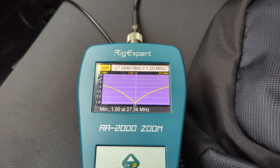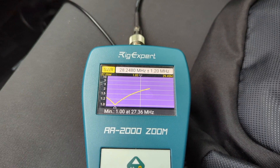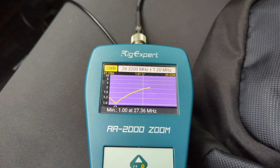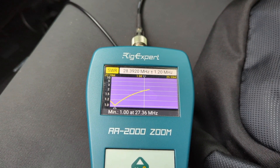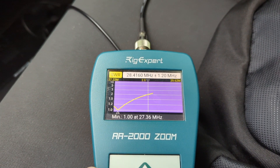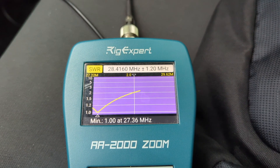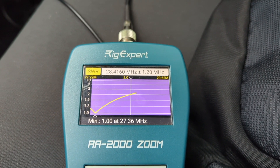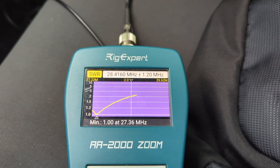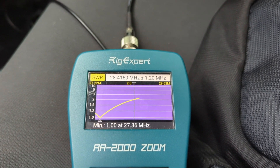If I go up to 10 meters where I was using it, you still have about a 2:1 SWR there — it's usable, but not as good. You can't have 11 meters and 10 meters on the same antenna at the same time. You either tune it for 11 meters or you get the 10 meter version.